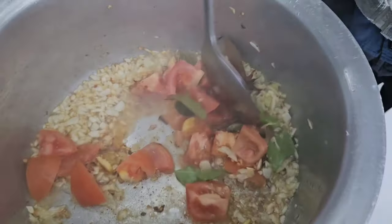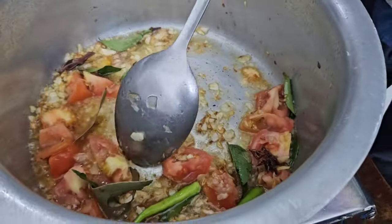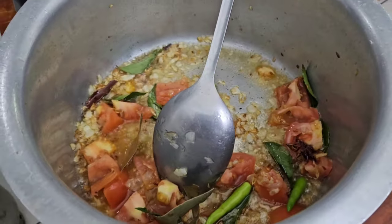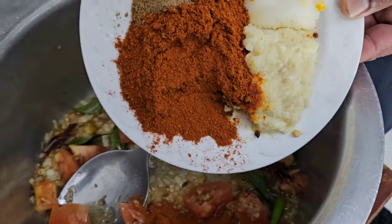Now we're adding tomato, green chili, and garlic. Then we're going to put our spice in with the garlic.